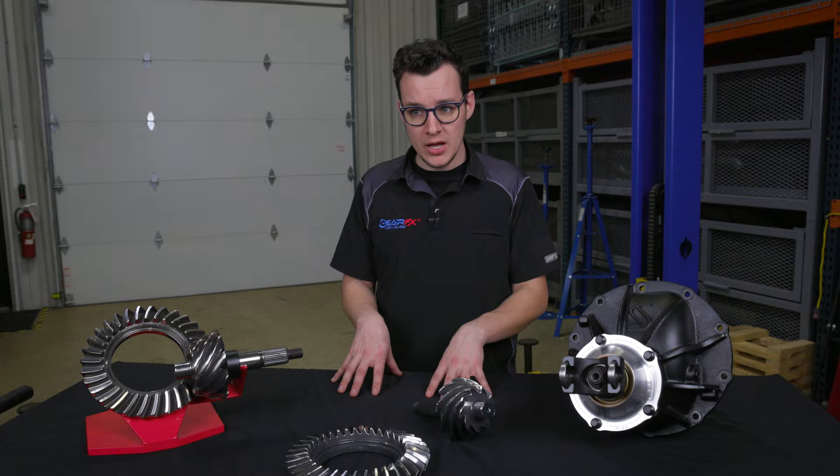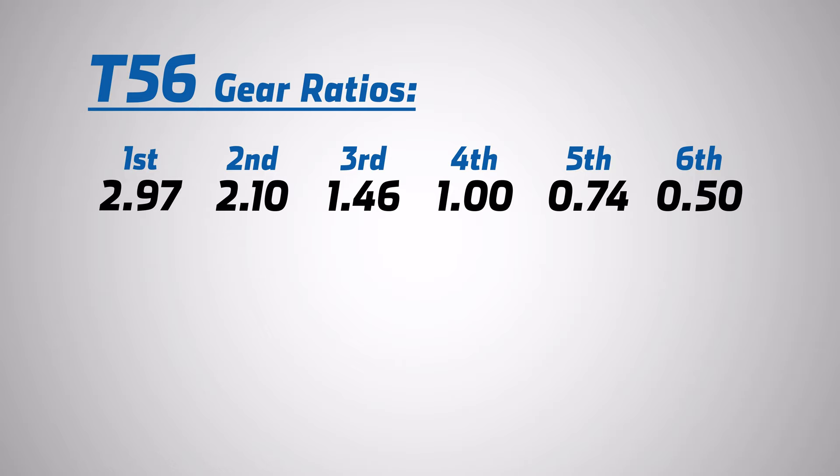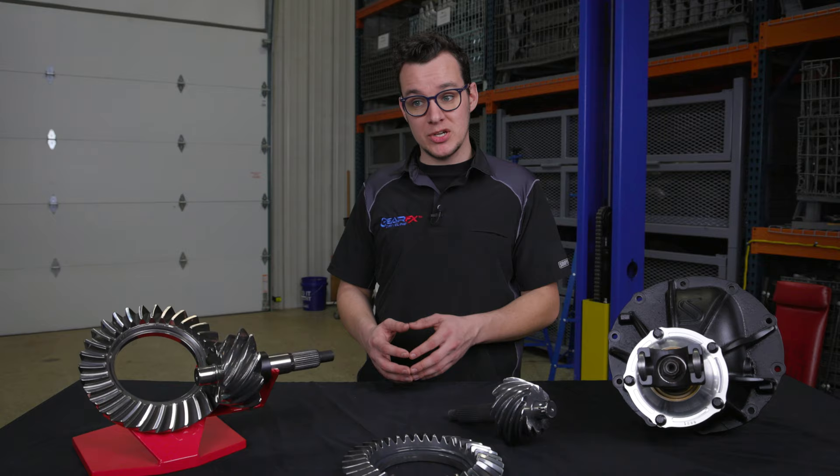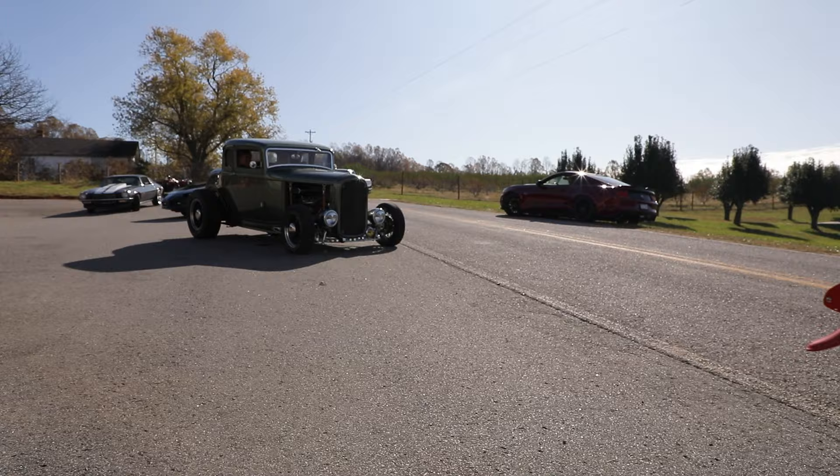Whereas with the T56, because it has a much wider gear spread, you can run a lower ratio like a 4.11, and that allows you to have the best of both worlds. You've got something that's really fun to drive around town, yet it still gets great gas mileage on the highway because that 50% overdrive in sixth gear allows the engine to turn really, really low RPMs.